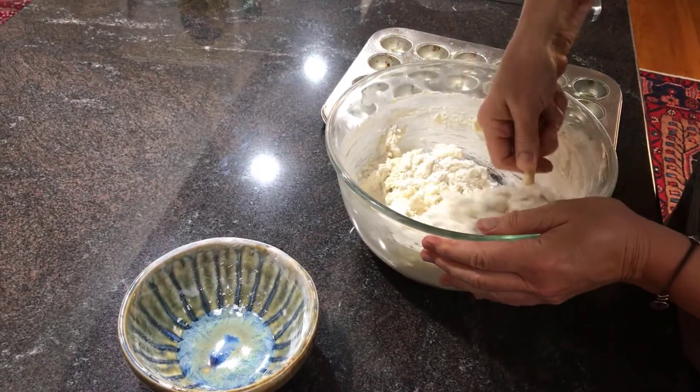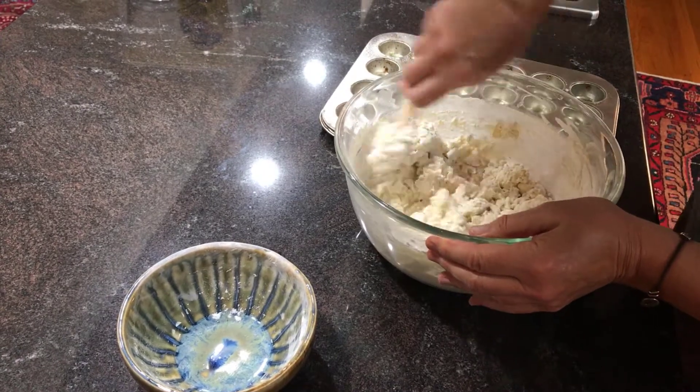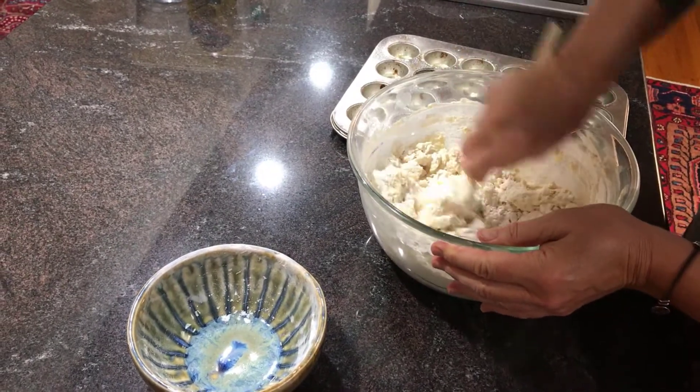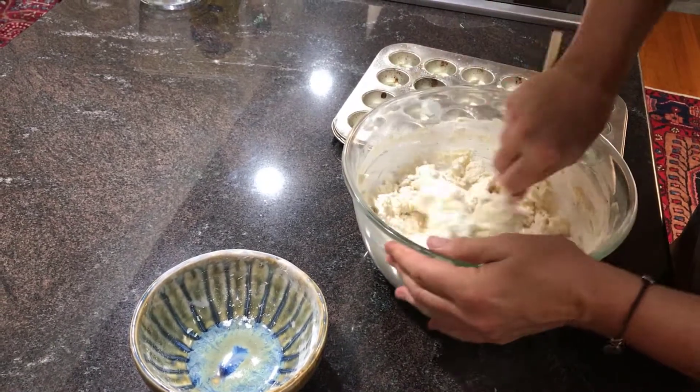We cook them in muffin tins. You can either cook them in full-size muffin tins or in a mini muffin tin. And we're using mini muffin tins. The main reason is because we can't find a full-size muffin tin, but also this is the size that we've always used.